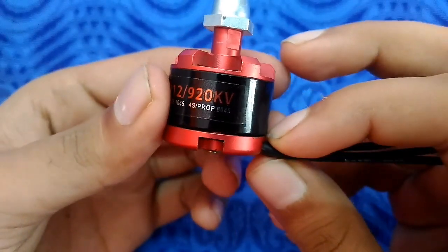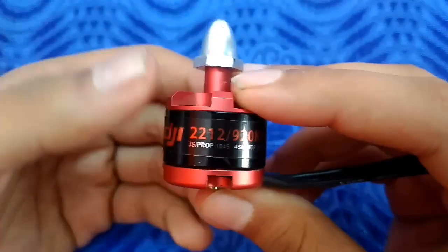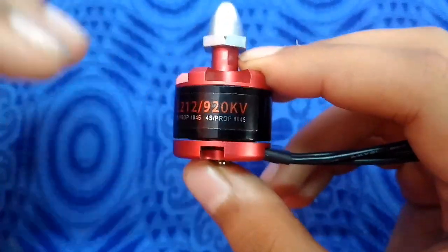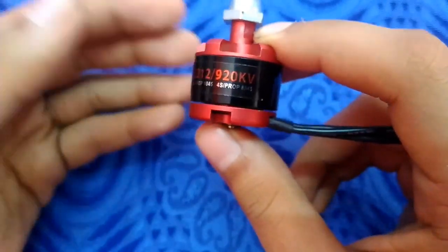To find the RPM, you need to multiply the motor KV with the battery voltage. My motor is 920 KV and the battery voltage is 22 volts, so I need to multiply 920 KV by 22 volts.